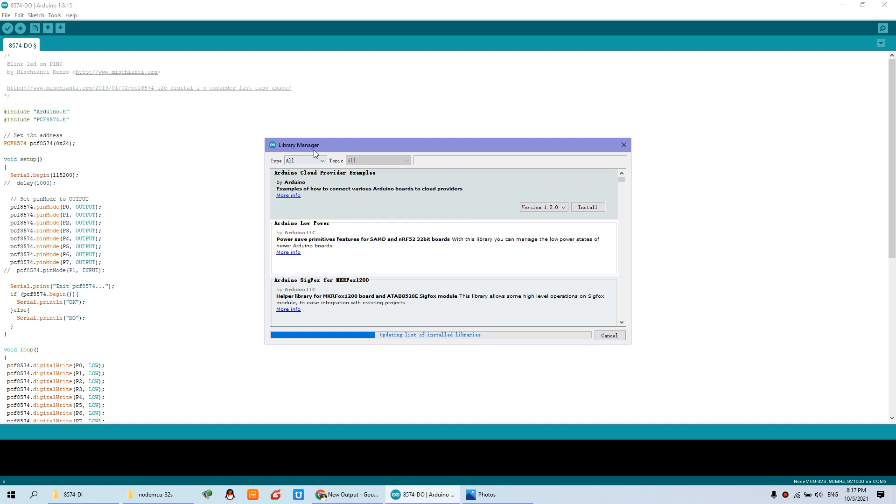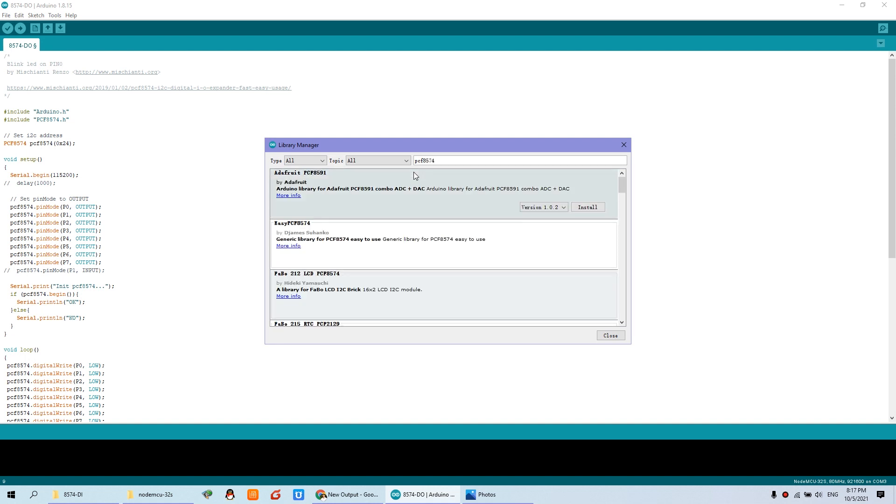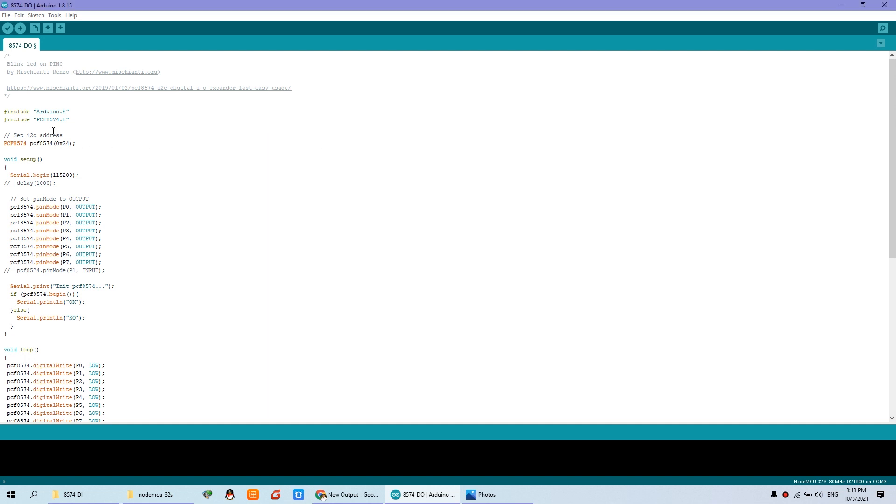In the library manager, search for PCF8574. I have already installed it. You just need to install it online by clicking the install button and it will complete the installation. Then click close. After you install it, we can continue. This part of the code defines the output address as 24, which is why it is 24 as I explained earlier.